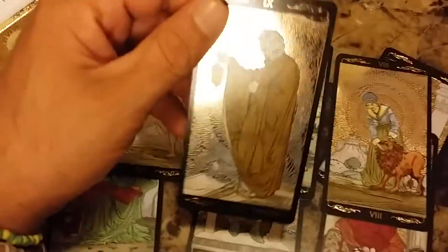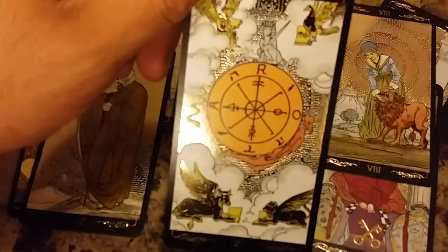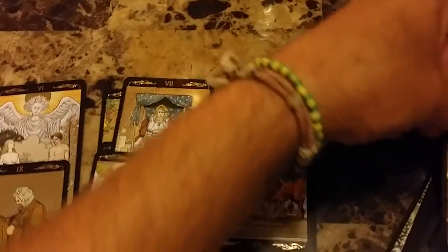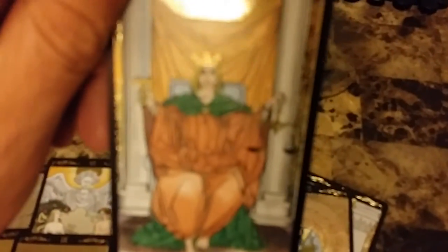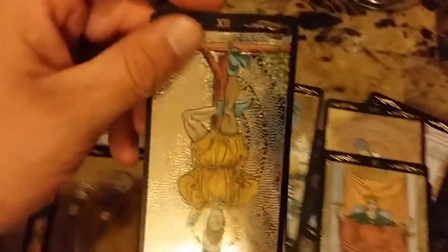The Hermit. The Wheel of Fortune. Justice — again, no names, just the number, similar to the Rider-Waite, just the art is a little bit different, more modern. The gold just adds — it's just gorgeous, it just adds a lot to it. The Hanged Man — that's one of my favorite cards.